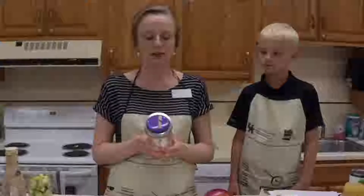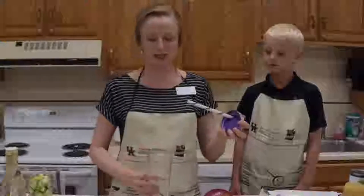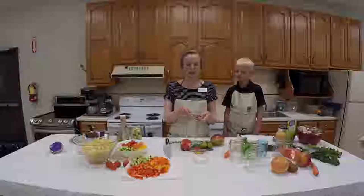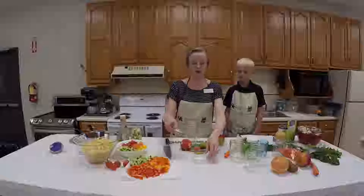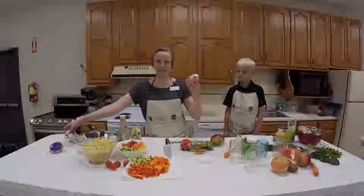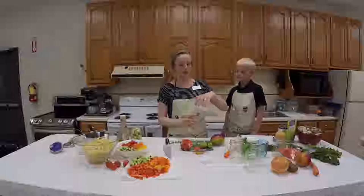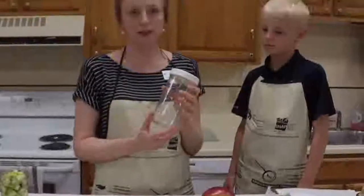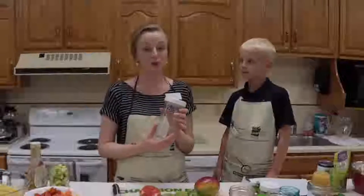If you don't have the lid and straw set, that's perfectly fine — you can still drink out of your jar just fine. You can use the two-piece lid that comes with it, your flat and your ring, or you can buy these plastic lids, which I prefer. I generally like to buy freezer-safe jars because I do a lot of smoothies.